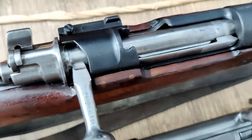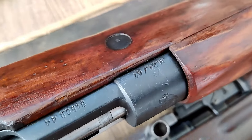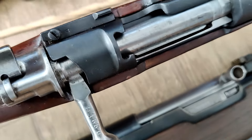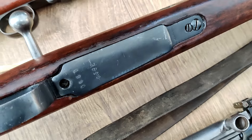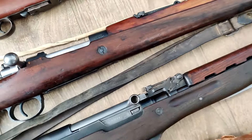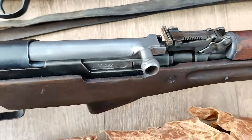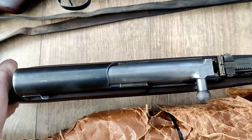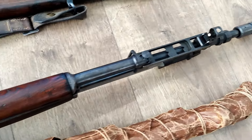The Yugoslavian M24-47 is going to be an 8mm Mauser. The Yugoslavian SKS is the 7.62x39 — this one is probably closer to a shooter grade overall. It's got the grenade launcher up front with a folding bayonet.